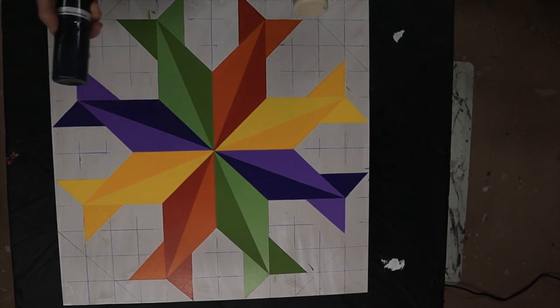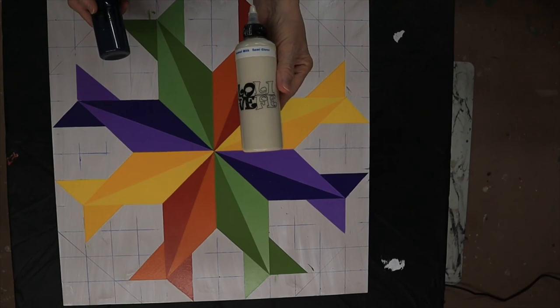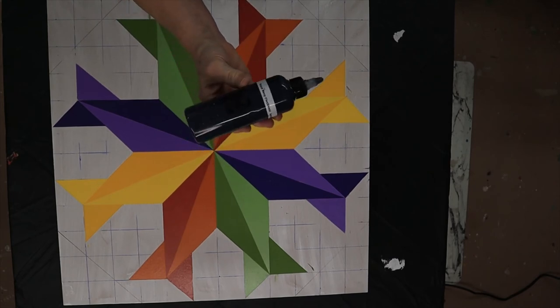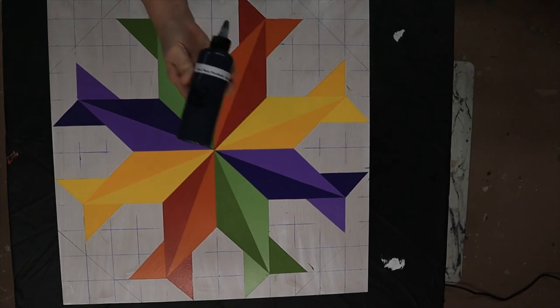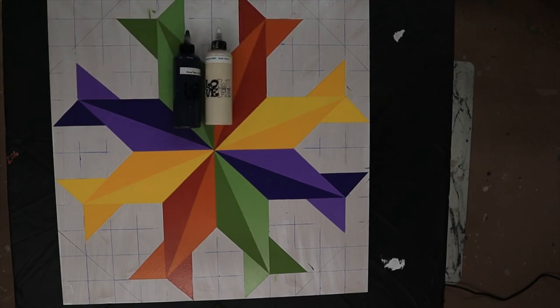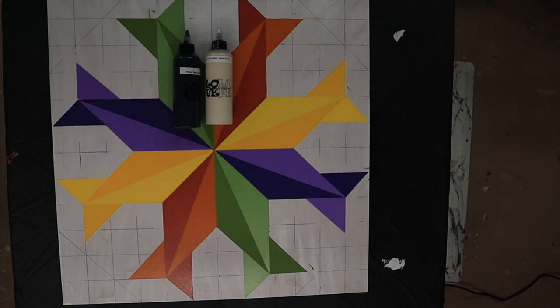No rhyme or reason to these colors except that I thought they would look good together and I was trying to keep with the fall colors. I'm going to use coconut milk, which is an off-white creamy color, for the corners, and then royal navy. That's a dark color I use when I make flags - I always use royal navy as my blue - but I thought that would be pretty. I'm going to tape up the corners and get that painted. It'll take me a little while to tape up all this around the fish but I'll show you.